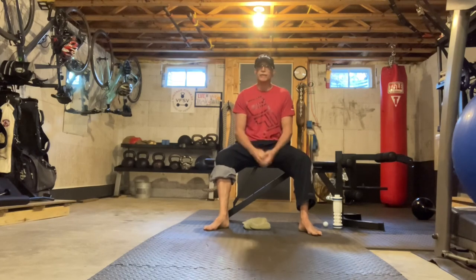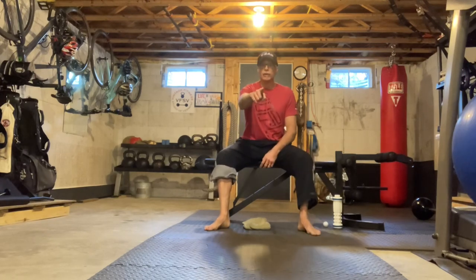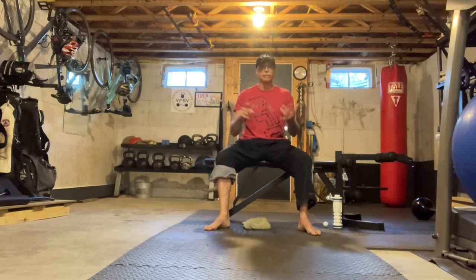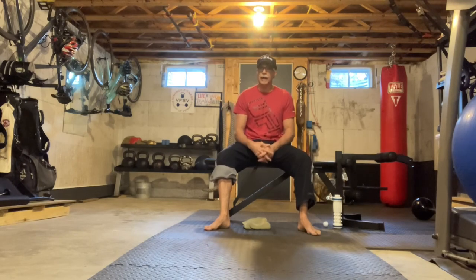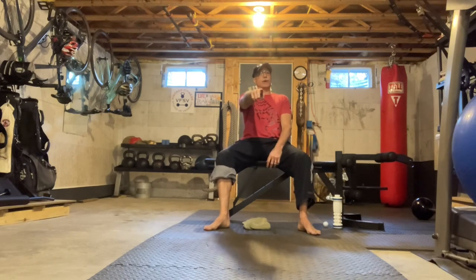I'm Joel, this is Vintage Fitness. We're down here in the cavern just messing around, see if we can fix your feet. Check back for some other videos on my channel — you can find me, Joel Palmer, VFSV, on YouTube. Take care. Life is heavy. Train for life.